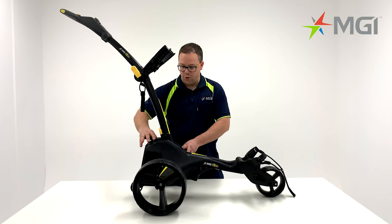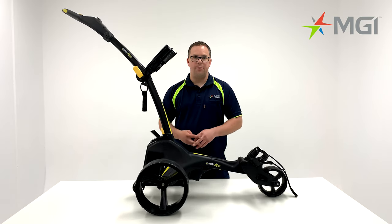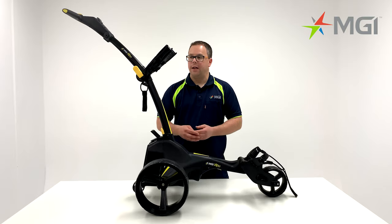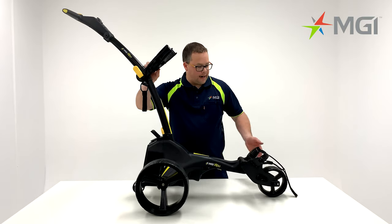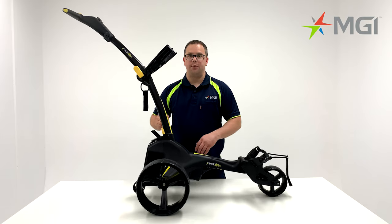firmly secure the handle to the battery so that it's flush, like so. The MGI ZIP X1 comes with adjustable top straps and a stretch strap at the bottom. The X1 also comes with a height adjustable handle.